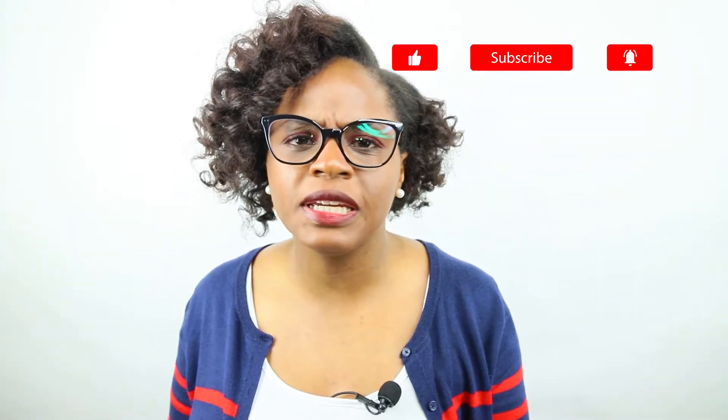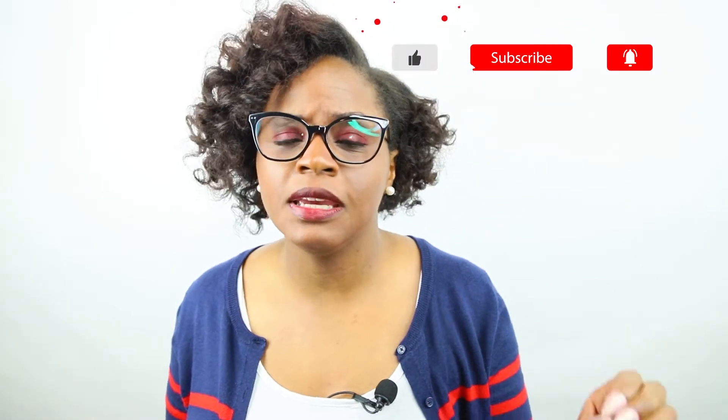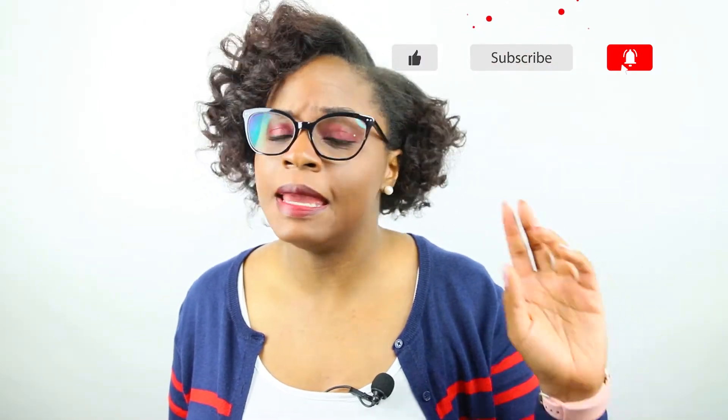Hey world, Tiffany Stacey here, also known as Tiffany Wilson. I'm the owner of Tiffany Stacey Photography and Video LLC, and I provide weekly video tips for your video marketing needs to help your business grow. If you haven't done so already, please subscribe and don't forget to hit that notification bell.